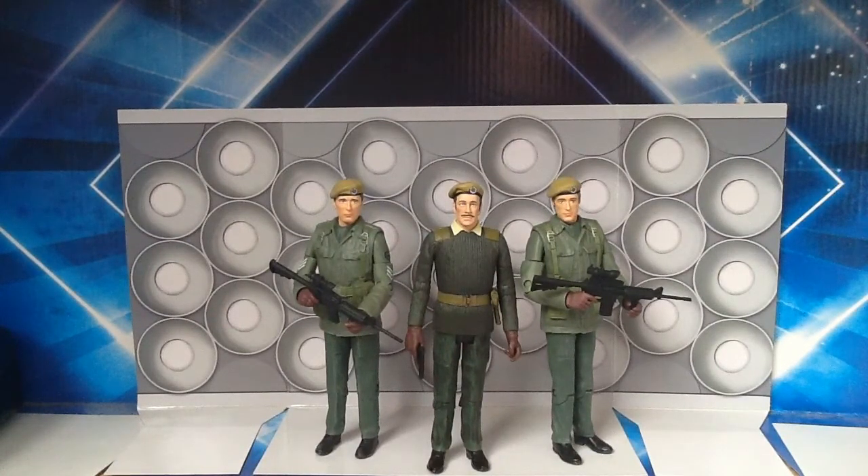Now I'm just going to show you the packaging. Once again the packaging is something that we've come to expect with these B&M figures. Here we have the window box display with the three figures inside with the Doctor Who logo with the TARDIS. On the back it tells you what the figures are in this set — it says that it includes the Brigadier, Captain Mike Yates and Sergeant John Benton.